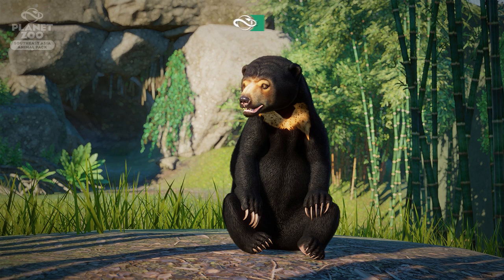We're looking at the Southeast Asia Animal Pack and we start off with this beautiful screenshot of the sun bear. This one is actually looking really amazing. If you haven't seen the trailer video yet, I highly recommend you watch that one — I uploaded it before this video, so definitely go check it out.